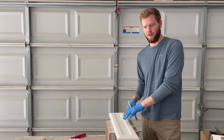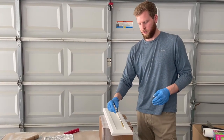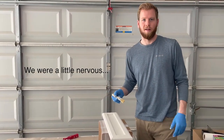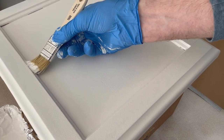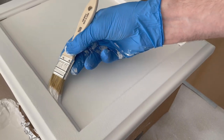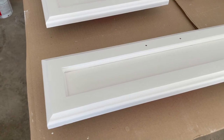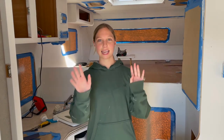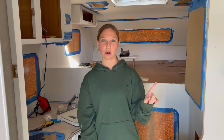Now it's time to put the first coat on the front of the cabinets. We're going to go through with a soft small brush to get the inside trim and then roll everything else, and hopefully we can make that look alright. Today was a very productive day — we did the camper and the cabinets all painted with the white second coat and the first coat on the cabinet fronts.